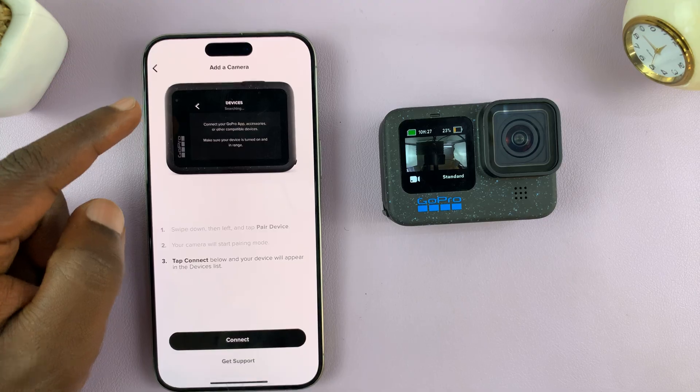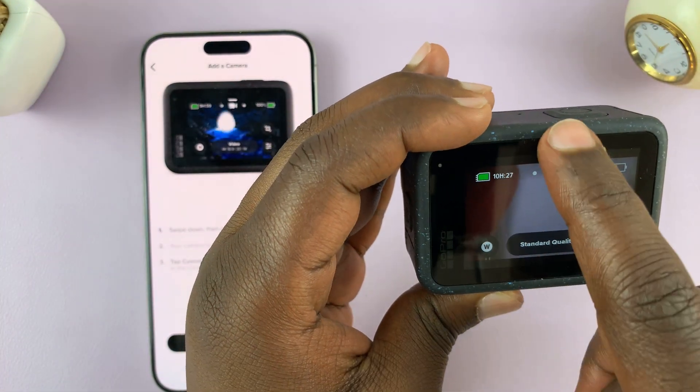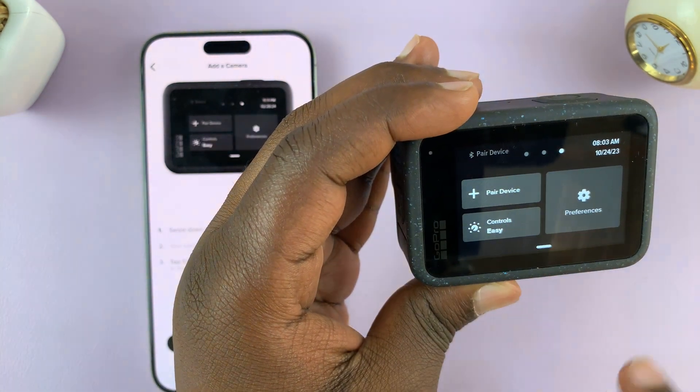Actually, the first thing you want to do is go to the camera, swipe down, swipe left, and tap on 'pair device'.